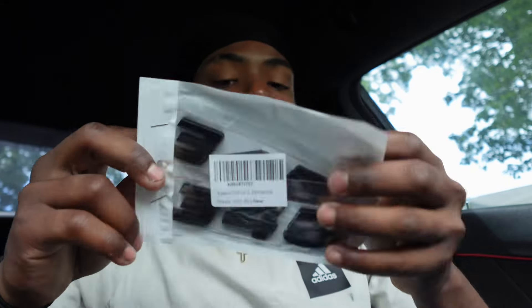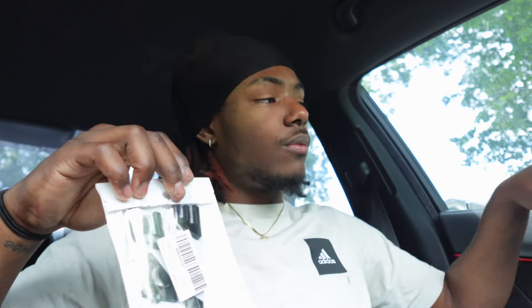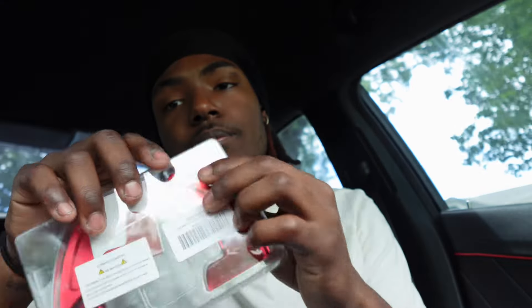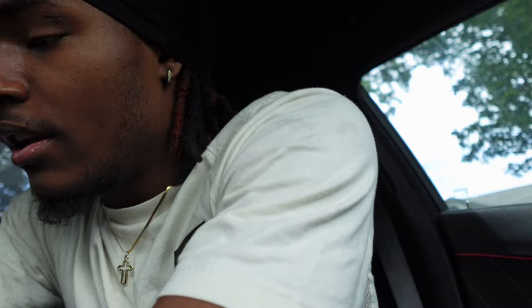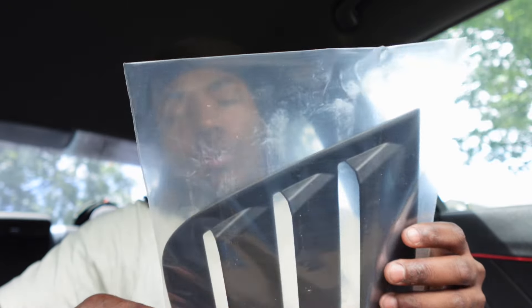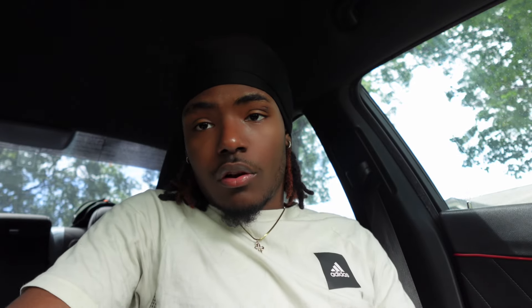Another thing that we probably won't be doing today is my 345 badges — I did get some new ones. Currently I got the red ones on but I got some black ones just in case, since the paint is already chipping off them. We also got these paddle shifter extenders. This will probably be the first thing we'll be doing in the video. Then next, we got the small window vent covers — louvers — the small back window louvers. That's what I ordered. Enough talking, let's get into the first thing.